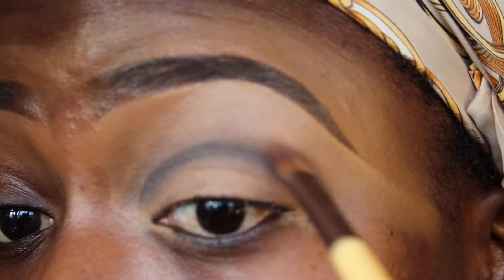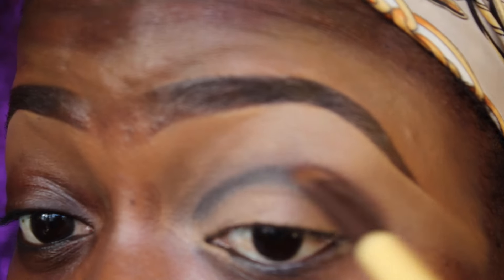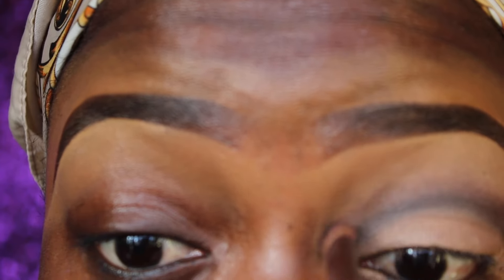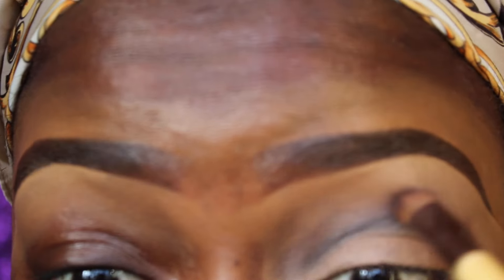Now I'm going in with Cherry Cordial, still from the Too Faced palette, to blend out the line — just blending that out really well.